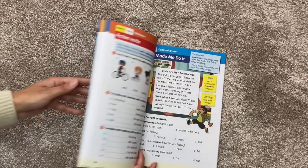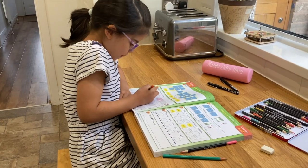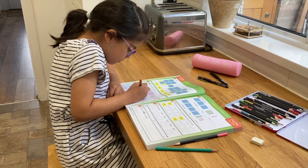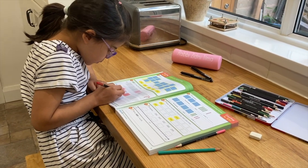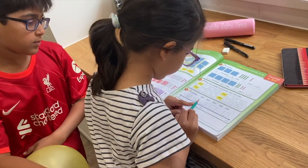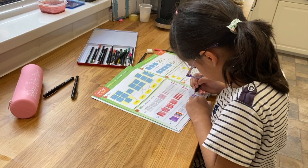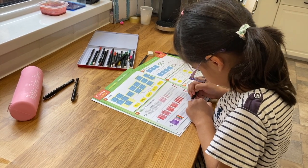Many of you will know that we do not use workbooks for language arts or literacy in our homeschool. But I know that many of you who watch these videos do, so I thought it'd be useful to share this workbook with you as well. We've only just started using these books, but my daughter doesn't want to go back to her old ones. So it looks like we are going to be using this for the foreseeable future.